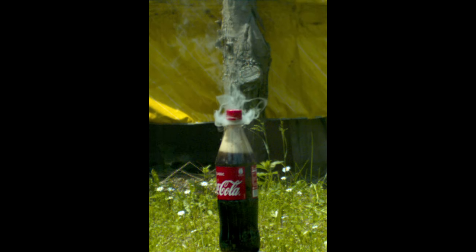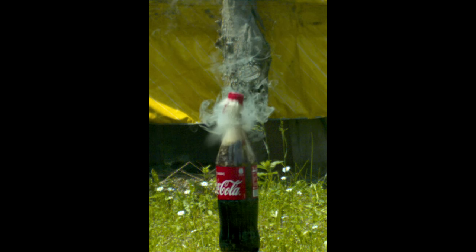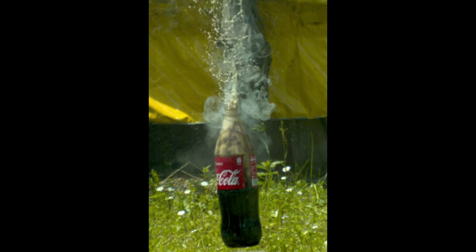With the bottle still intact, I thought of another way to do some fun experiments with it. I still had some little firecrackers from New Year's Eve, and maybe it would give a nice effect if I let them explode inside the bottle. I thought it would create some kind of mentos effect. And as you can see, there is a kind of mentos effect.